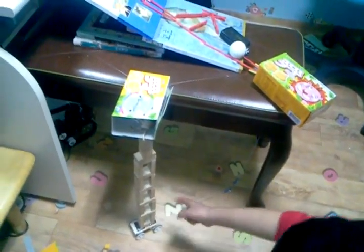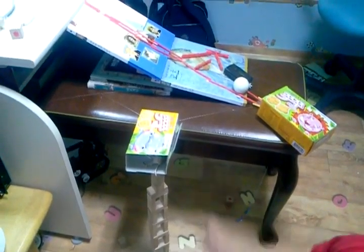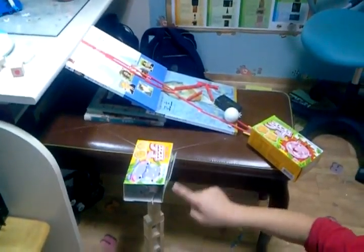I will pull the string and pull this. Take it out. The tower will fall down, and this will spill the contents.